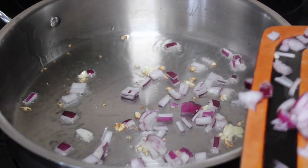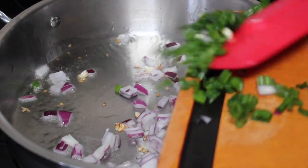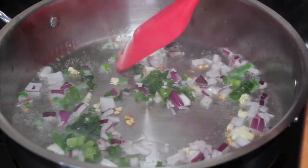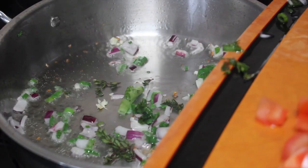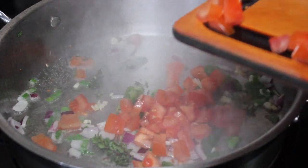Then I'm going to add some onions. I didn't have yellow onions so I had to stick with purple onion instead. Now I'm going to add some green onions, some thyme, and some tomatoes, and I'm just going to sauté that up for about a minute.